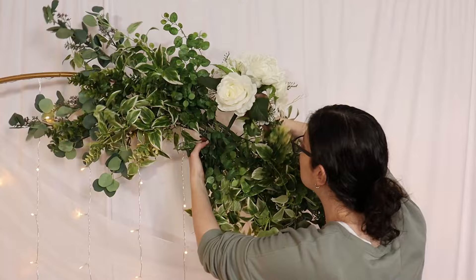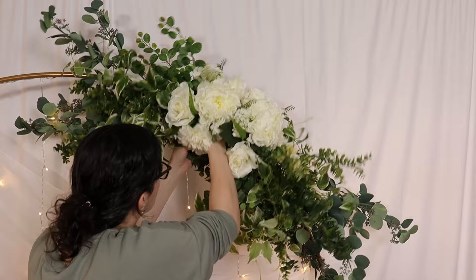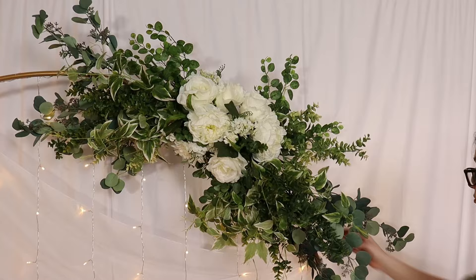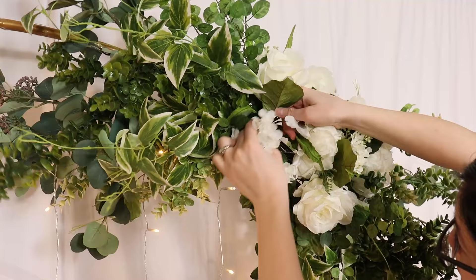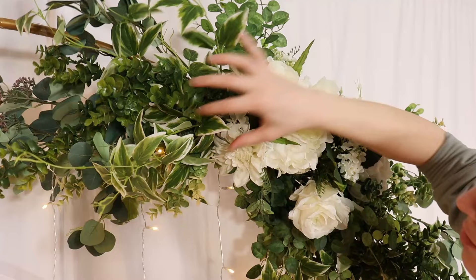Once I've got most of the greenery in place, I'm going to grab my white nooscates and put them right in the center to cover up the mechanics of the stems and chicken wire still visible in the middle. At this point I'm going to take a step back and look at the design from several feet away and judge if I need to add any extra greenery to fill in holes or adjust the placement of exact flowers and leaves. The beauty of using faux florals means we can bend stems, push flowers exactly where they need to be, and we don't have to worry about bruising or breaking them like we would with real flowers.